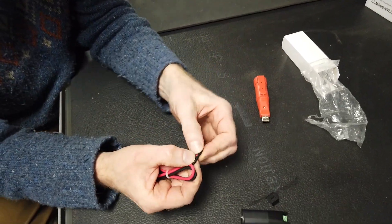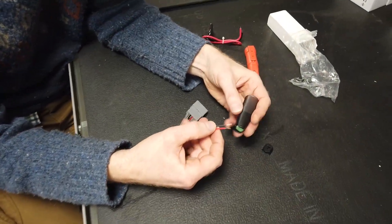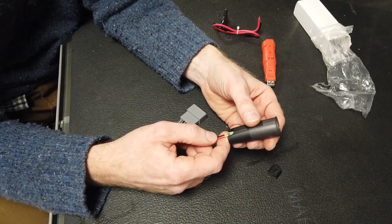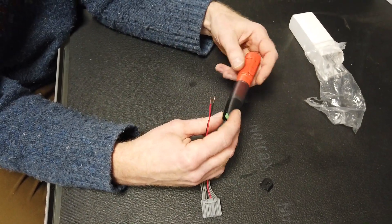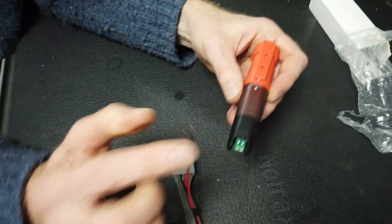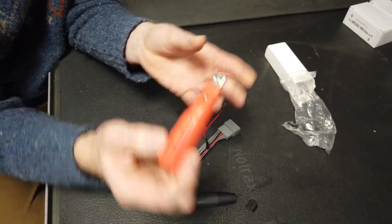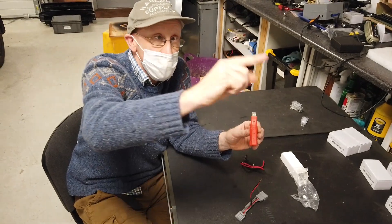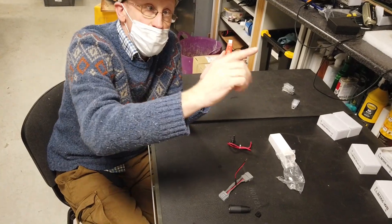We are going to get the cables out and screw those in there. We could tin those with a bit of solder, Tyler, to make them nicer. Then you plug this in here, and you've got to get it the right way round — there are two little arrows you line up. Then it's all connected and we just throw that up, go out for a drive, then come back and plug this into the computer and download some software. We should hopefully see a graph of the voltage over time, so we should be able to see how long it cuts off and how the smart alternator works.